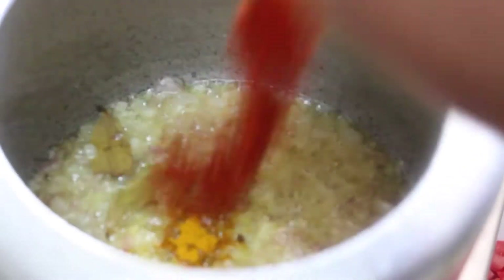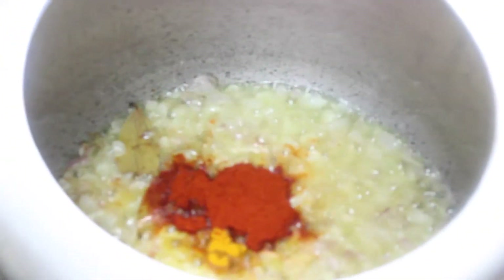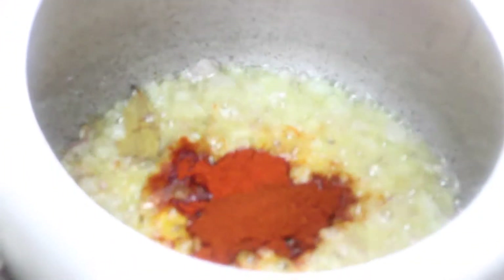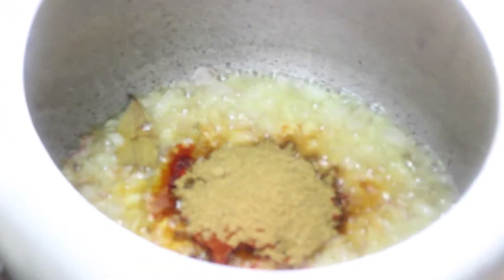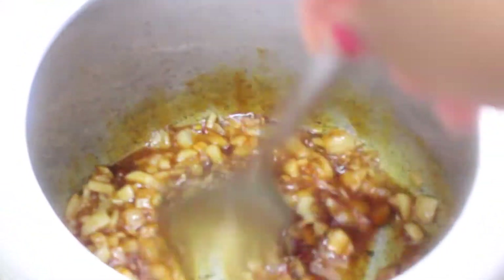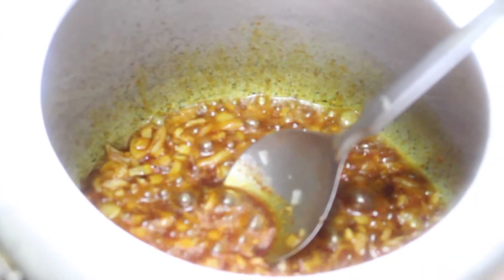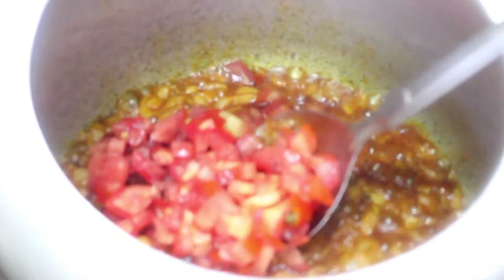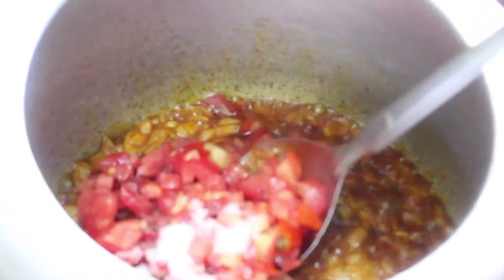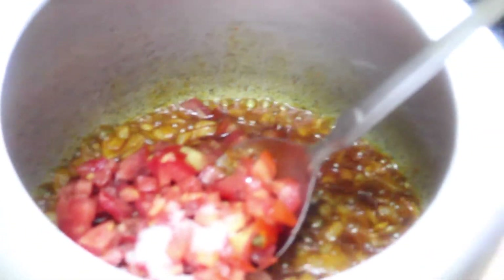We add the malvani masala and chole masala and mix it well. Quickly we also add the tomatoes and some salt so that the tomatoes will cook faster, and we mix it all well.